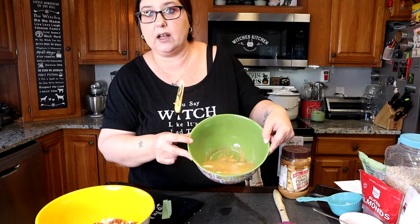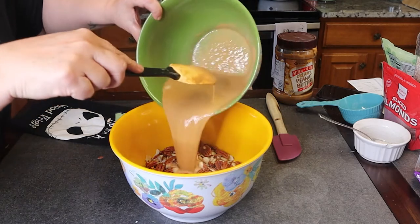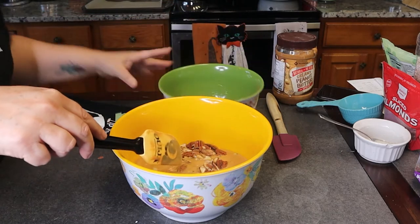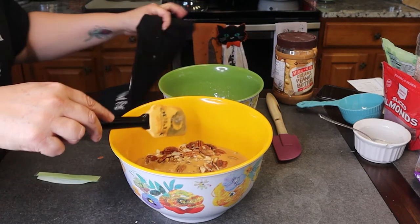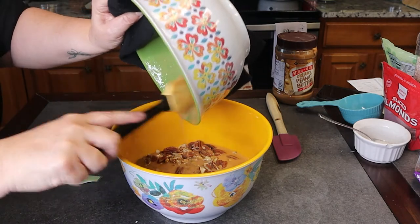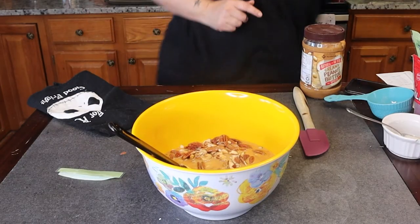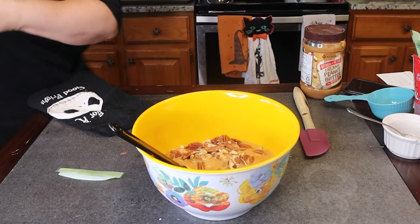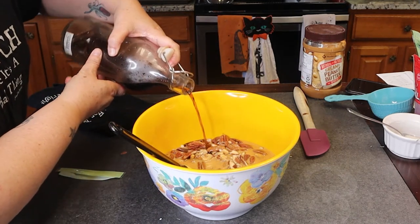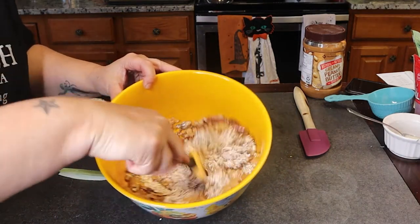It's all melty — see, it all melted. So stir that up. We're going to pour this hot mixture inside our granola. Oh, that's hot — let me grab a dish towel. The last step is I'm going to put in about a tablespoon of vanilla; I'm just going to eyeball it. That looks good right there. And now we're just going to give it a stir.